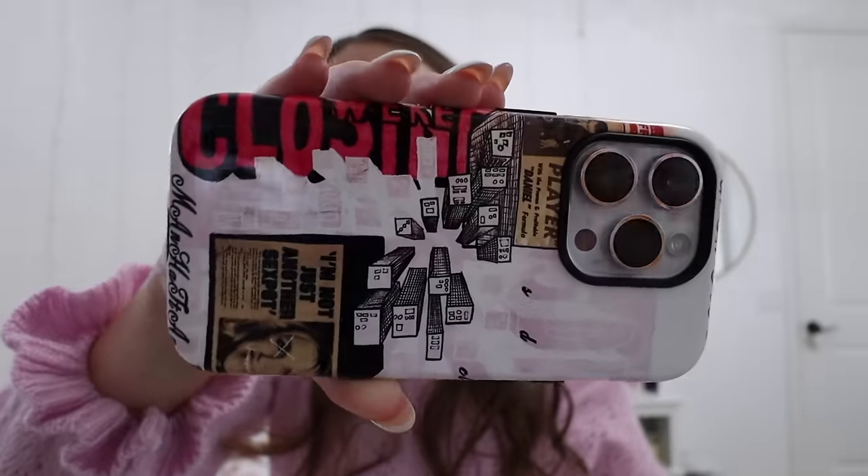I just got this new case — it literally came in the mail yesterday. My case is from SDH Paints. They have so many cool collage-style cases. I don't exactly remember the name of this one but I'll put it on the screen. Basically it's just a cutesy little collage with pink in it, which is what I like. I got the glossy style and it is so smooth and comfortable to hold. I also have a MagSafe charger and a magnet in my car and it still works through the case. It has a nice protective rubber border. I'll link their website in the description — this is not sponsored.